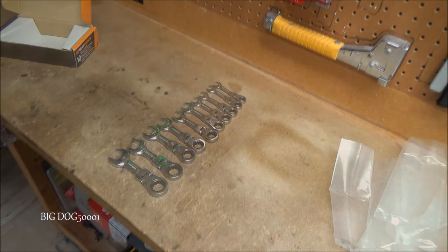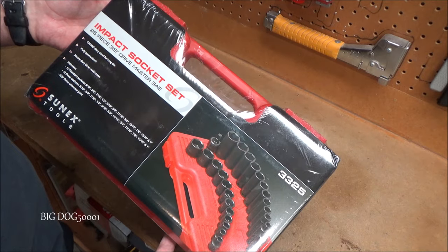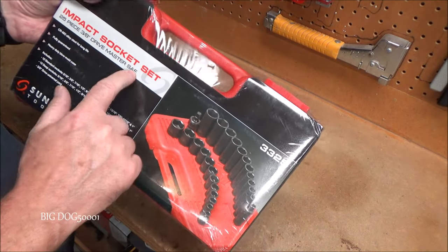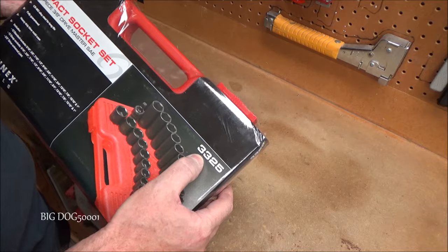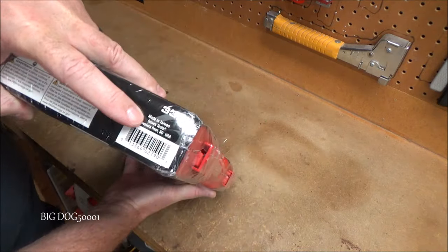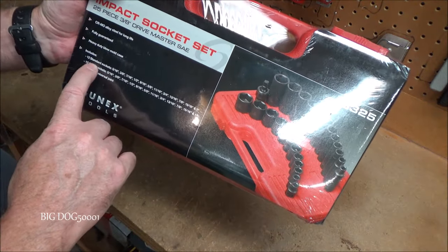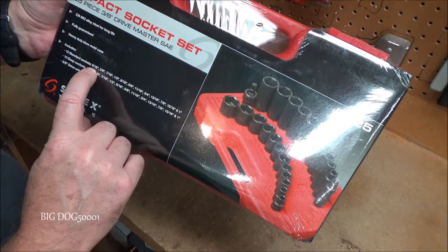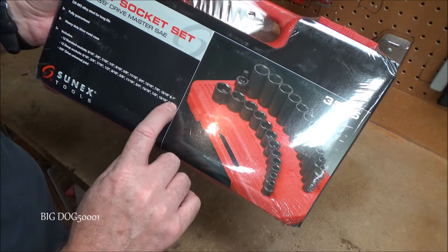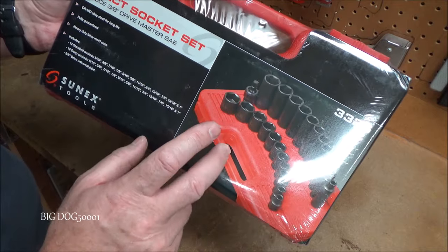Up next from Sun X we have a 25-piece 3/8-inch impact socket set. This is going to be the SAE version, model number 3325. Made in Taiwan. It looks like we get standard and deep from five-sixteenths all the way up to one inch — both in standard and deep.